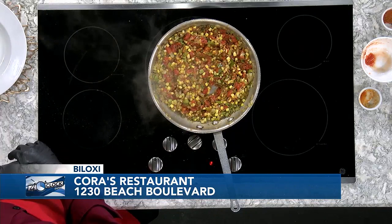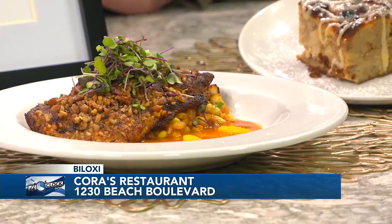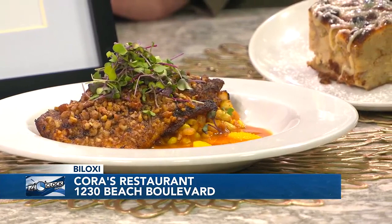We take a local gulf fish — right now we're using triple tail. We'll blacken it, do an egg wash, and then coat it with a pecan-brown sugar mixture. Hit it in the oven just to get those pecans nice and toasted. Looks delicious — it sounds great too.